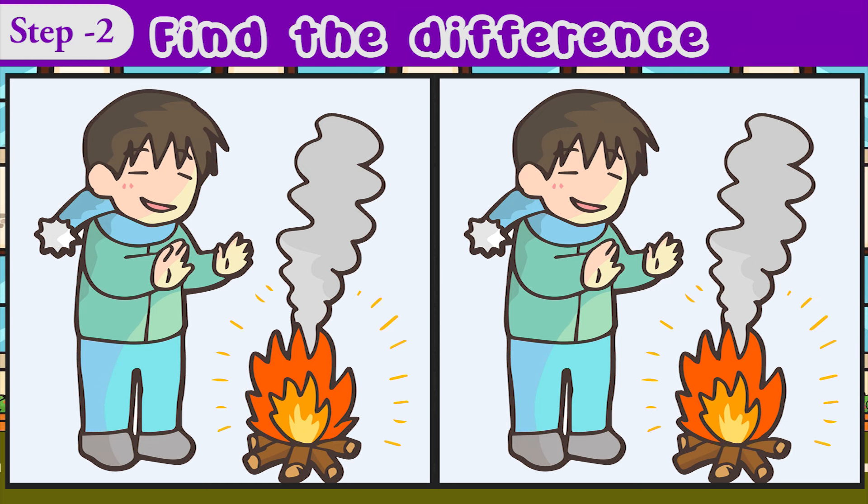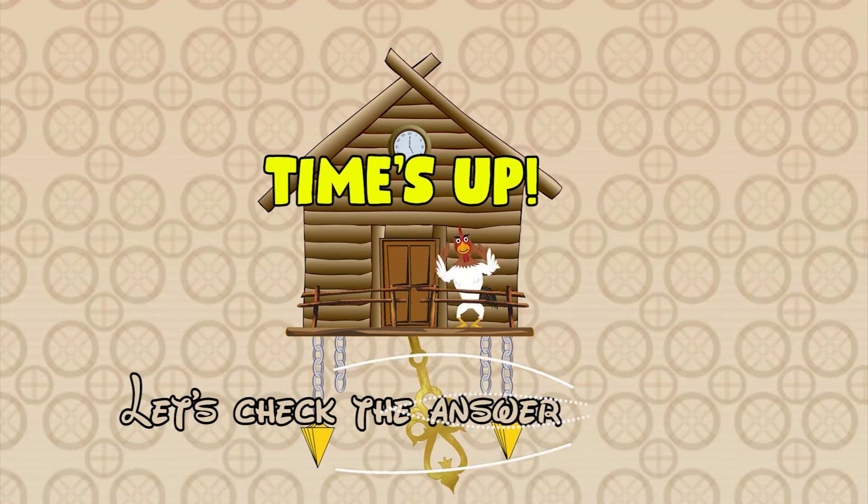We'll be right back. Last 30 seconds. Time's up — let's have a check.